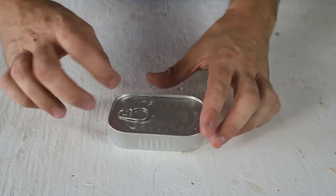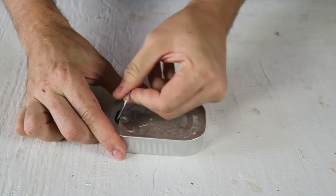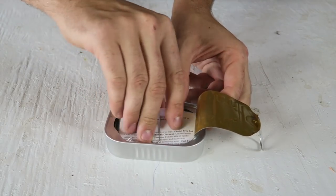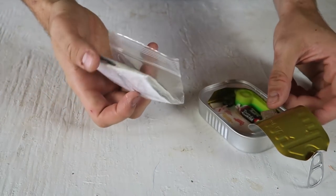It's actually sealed just like a tuna can — open it like that and pull it up. Wow, that's cool. That's a lot of stuff.